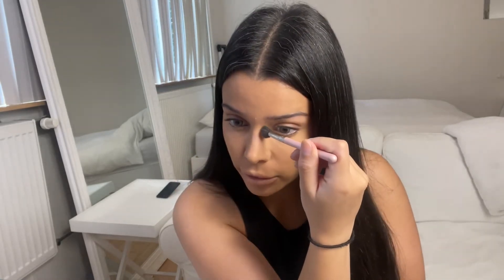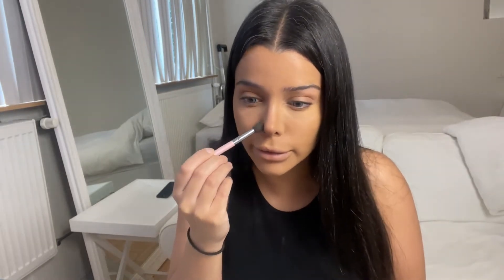Now we're going to contour the nose and I'm using this bronzer. I don't know where I bought it — it's really old but it works. I'm doing the sides of my nose with the bronzer, the tip, the sides, and in the middle like that. Now I'm going to blend it out with my beauty blender where I still have some foundation on.